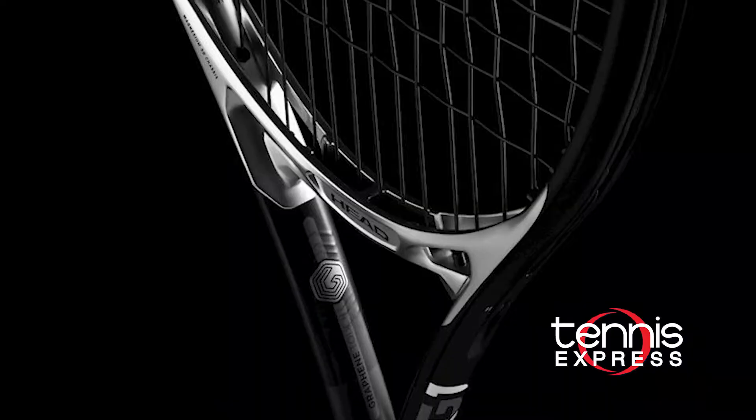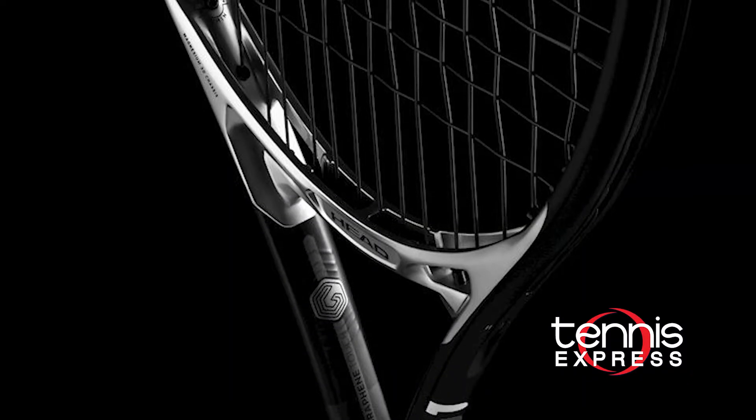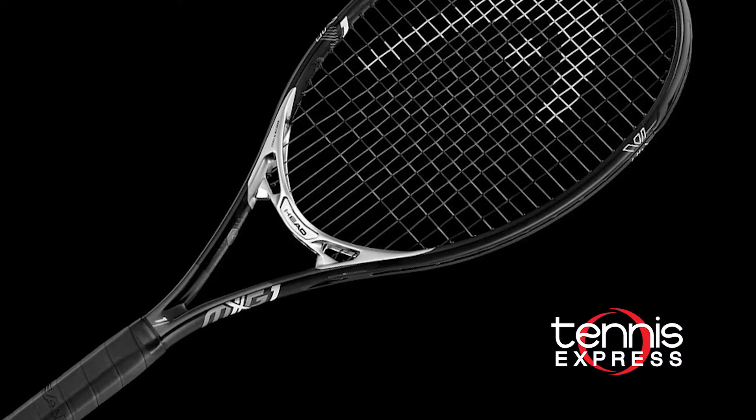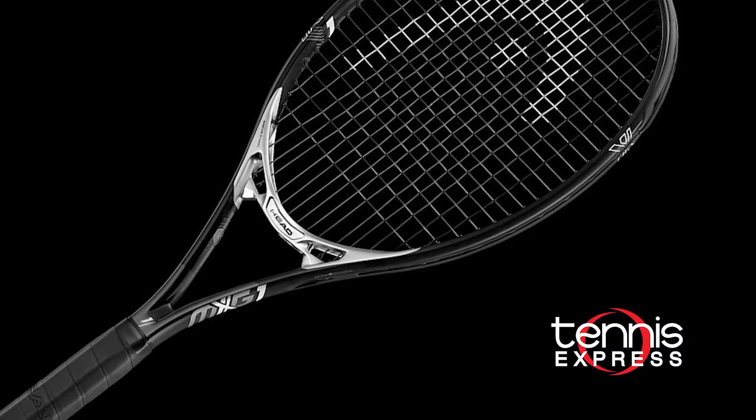Welcome to another TE changeover. My name is Chris and I'm here with Sam to talk about the Head MXG1. I know you've described this racket as the MXG player's frame. Can you elaborate on that and also tell us how it differs from the other rackets in the line?